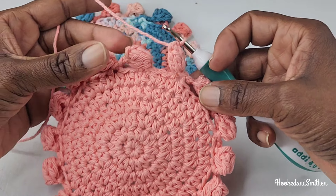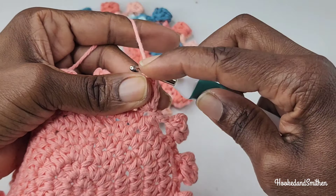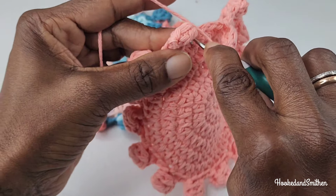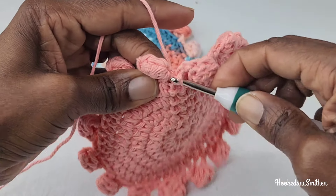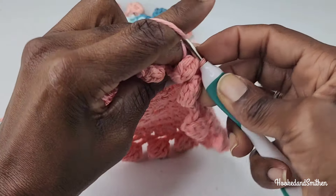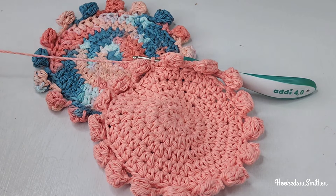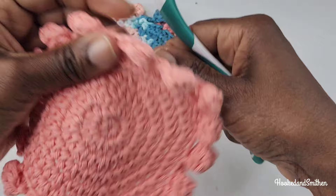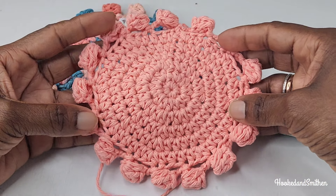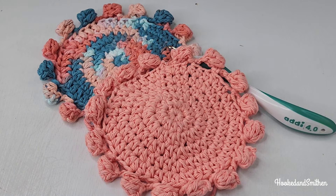At the end of the round you should have two stitches left. Chain two and make a slip stitch into the slip stitch from the previous round. Fasten off by chaining one. That is the end of the tutorial — thank you for visiting my channel, please like and subscribe for more video tutorials and I'll see you in the next video!